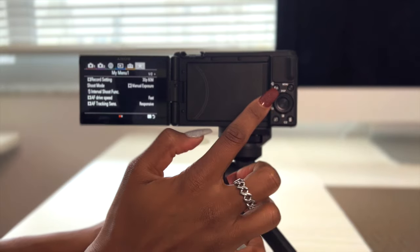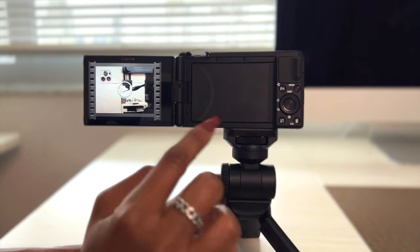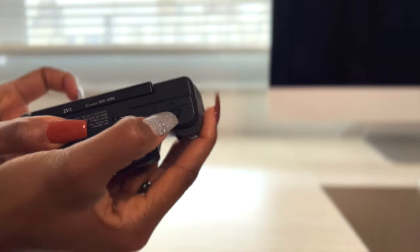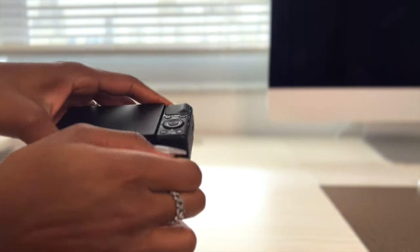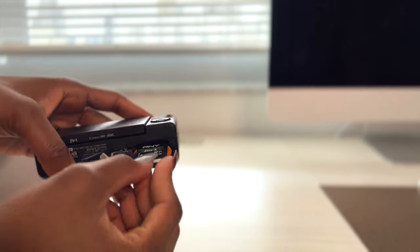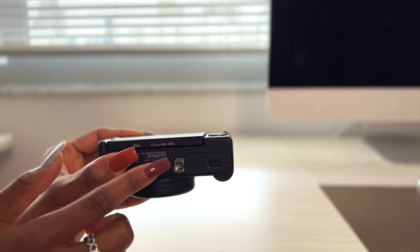In our menu area, here is the control wheel — it moves up and down. We have the Fn (function) button, C2 which is another custom button and also our trash button, and our playback button. At the bottom of the camera, we have the slot where our battery goes, and I'm using a replaceable backup battery. We also have our SD card slot — I use a 512 gigabyte SD card since I record a lot of long videos. And this is the tripod socket for connecting the tripod.